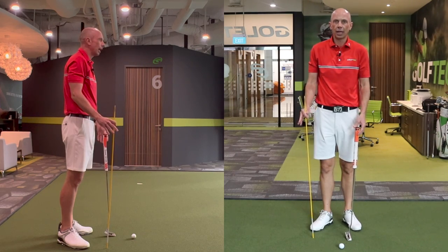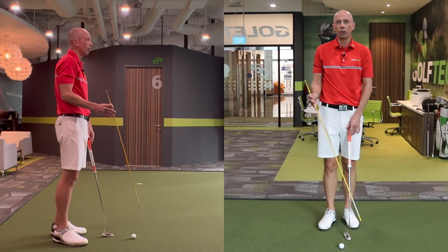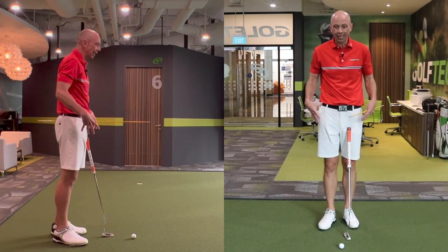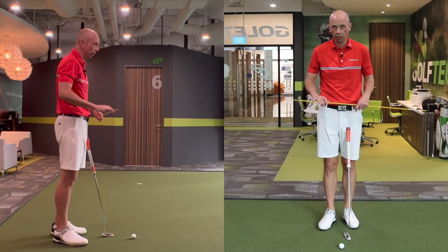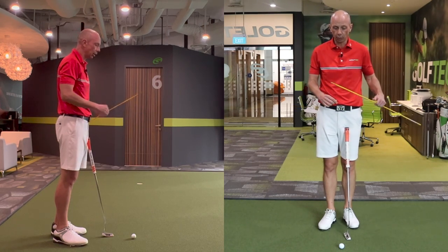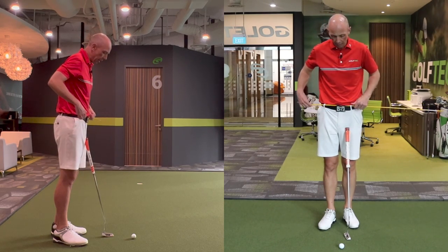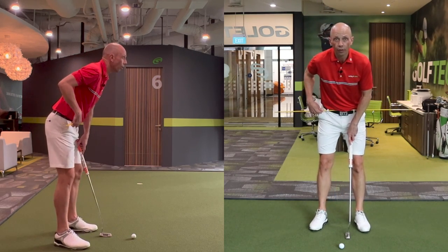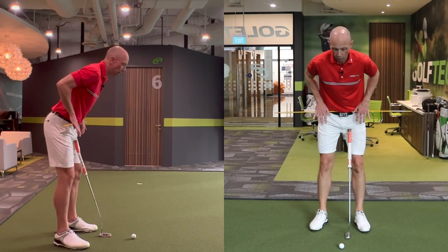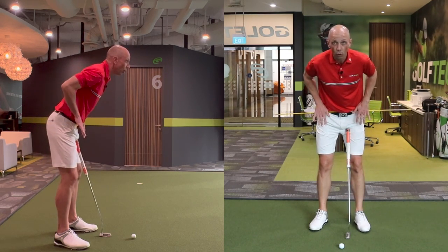Now we've got a more stable and consistent setup position, the next thing we need is a solid foundation of the legs and pelvis — a base from which to build our stroke. This next drill is going to be an extension of T-Rex; you can do these together. I'm going to place an alignment stick through my belt loops so I can notice and show you if you're making any excessive or unwanted movement with your lower body.